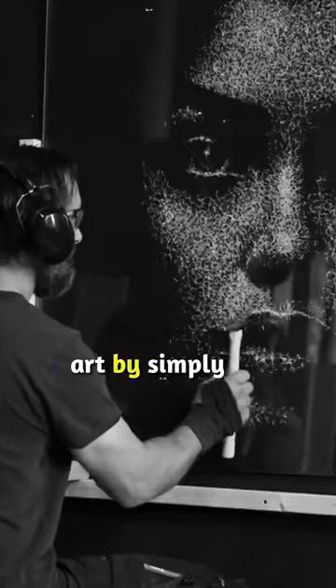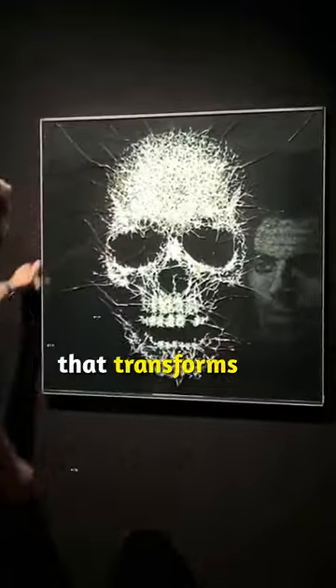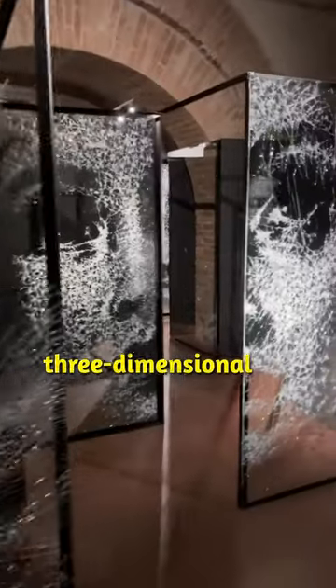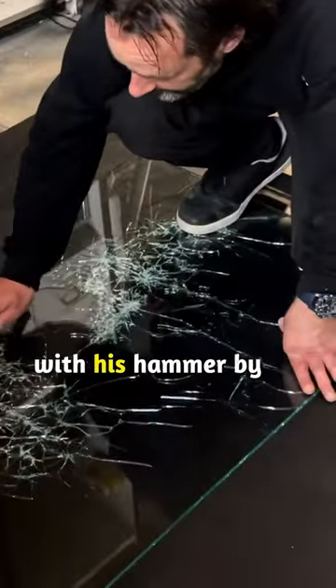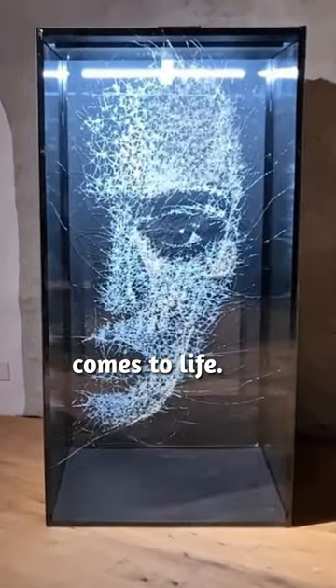This guy makes mesmerizing works of art by simply smashing glass. Meet Simon Berger, a visionary artist that transforms ordinary glass into three-dimensional artworks. He paints portraits with his hammer by meticulously tapping hundreds of cracks onto a transparent canvas. This process of destruction imprints shapes that glow with light, creating designs that gradually come to life.